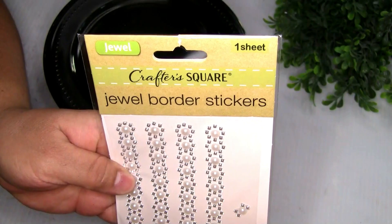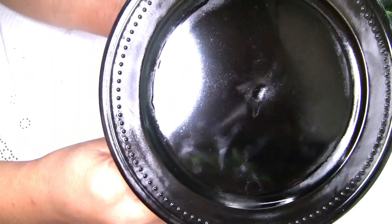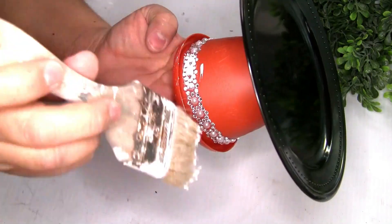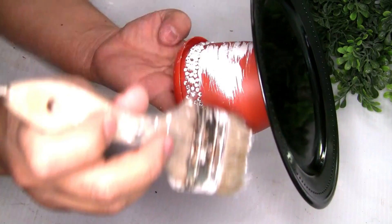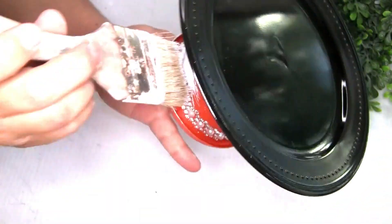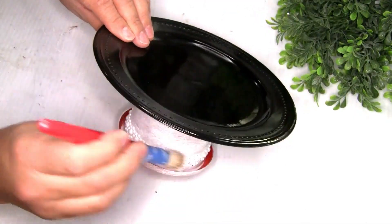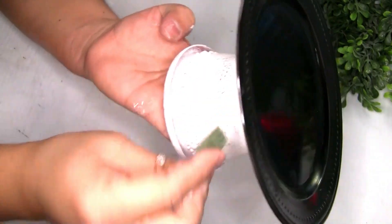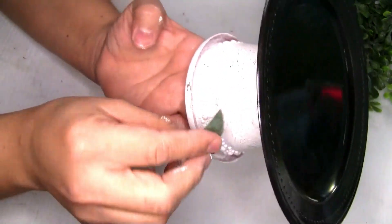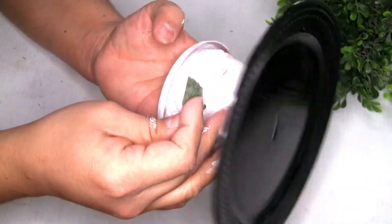I decided to grab these jewelry border stickers and just placed a piece on the bottom. Then I went over with Rustoleum paint — just one coat — and let it dry. I switched to a small brush because on the edges it was kind of hard to paint, and it was way easier. Once it was completely dry, I went over with a piece of sandpaper so you can see all the detail on the small planter all around.